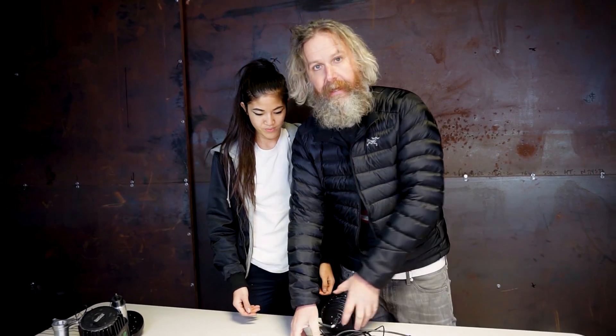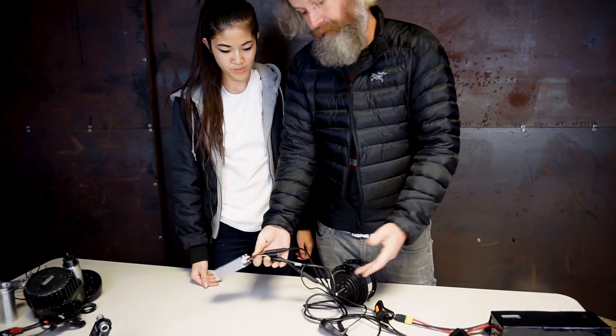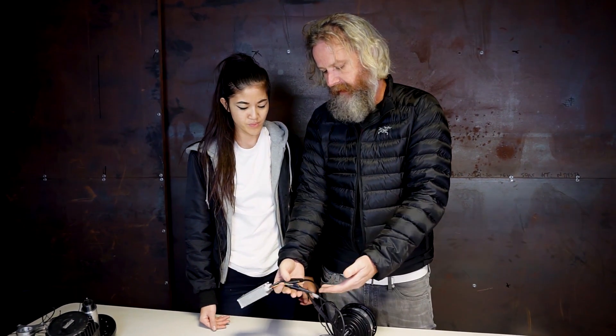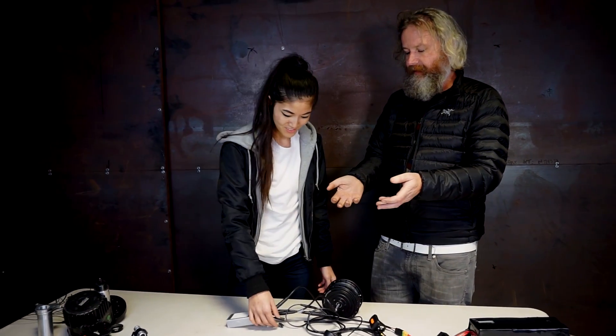A lot of our competitors are selling stuff with crappy connectors, and they still are selling with crappy connectors. One of the ways we change the game is we make our stuff so plug-and-play, and we think this is important. Why are you selling us stuff with these crappy big old Chinese connectors? Just because you're selling Chinese stuff doesn't mean it has to be crappy.